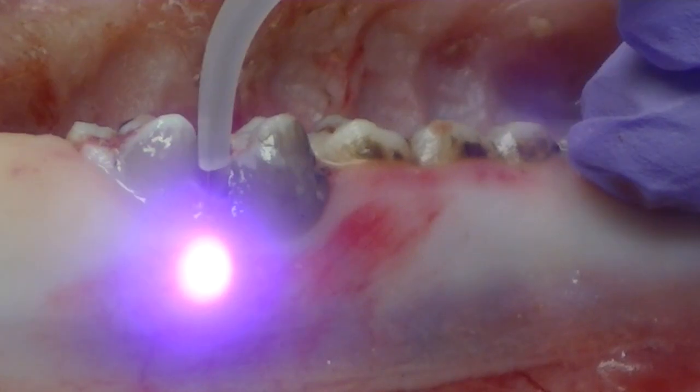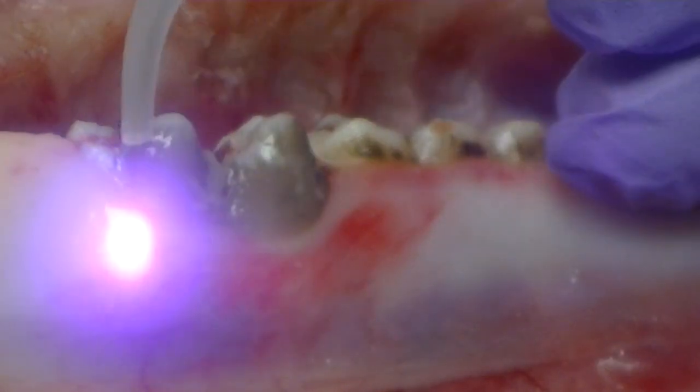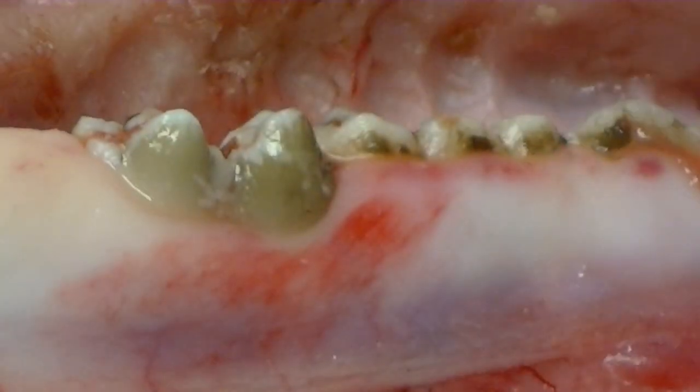That's typically what happens — whether I want to or not — when that tip becomes self-initiated and I end up pulling out a ball of dead tissue on the end of my tip.